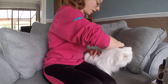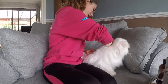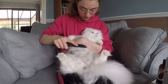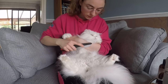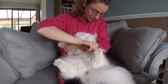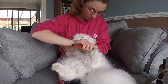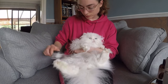Edgar is purring now, so he obviously enjoys getting brushed. And then obviously you mustn't forget the belly. There was a little mat there — good boy, let me just do it. So once you've got all the mats out with the comb, then what you want to do is get your brush.